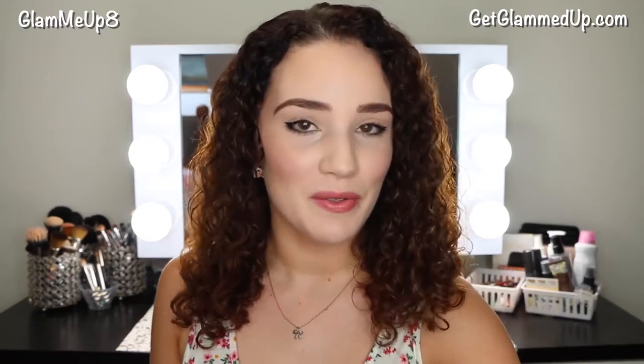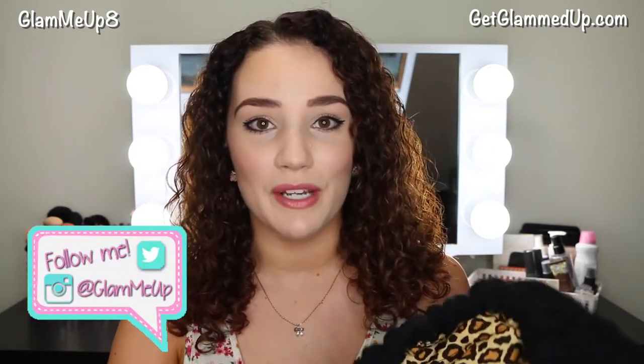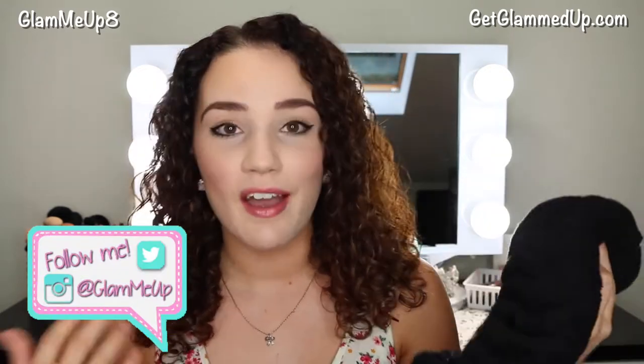Hey everyone, today I'm going to be doing a review and tutorial demo-style video on the Hothead thermal heat cap. I've been loving doing more curly hair videos and I want to continue doing them, so I thought what better way to show you how to use a heat cap. I've personally never tried one before, so I was really excited. I actually found them on Instagram — another curly hair blogger was using it.